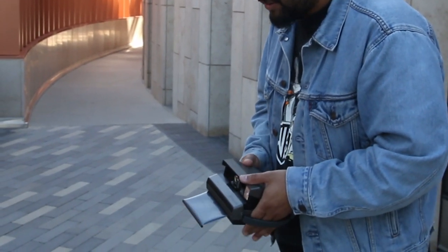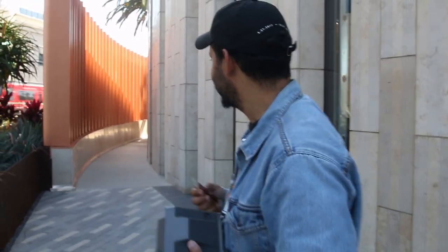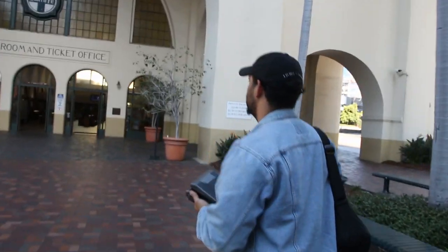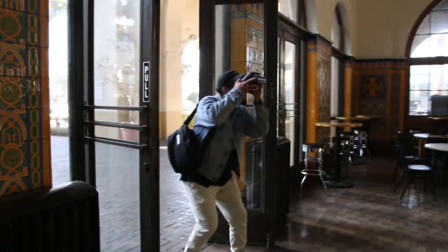There we go — yeah, the struggle is real. It's so funny, but anyway.